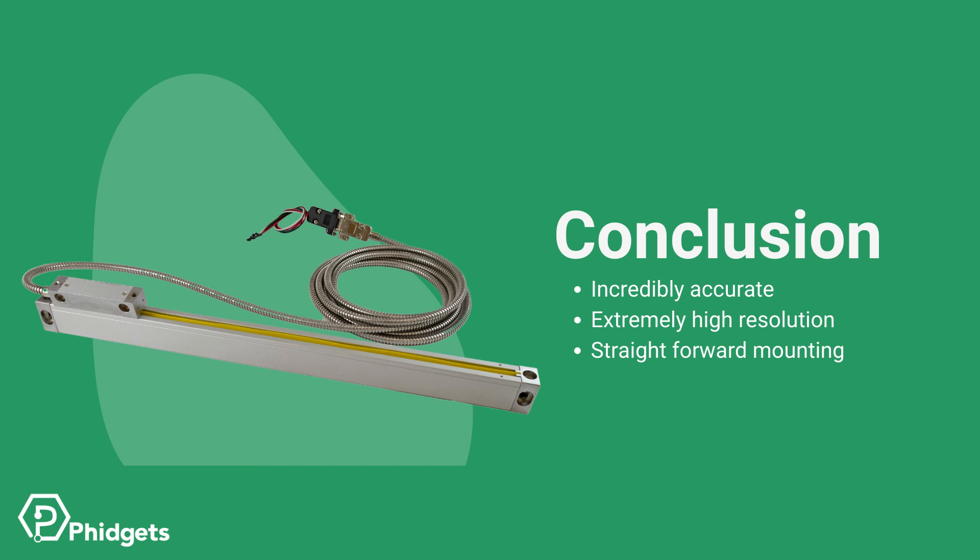In conclusion, linear encoders are the most accurate, highest resolution, practical solution for measuring position in a linear motion system. We hope that this video has made it easier for you to decide if a linear encoder is appropriate for your system.